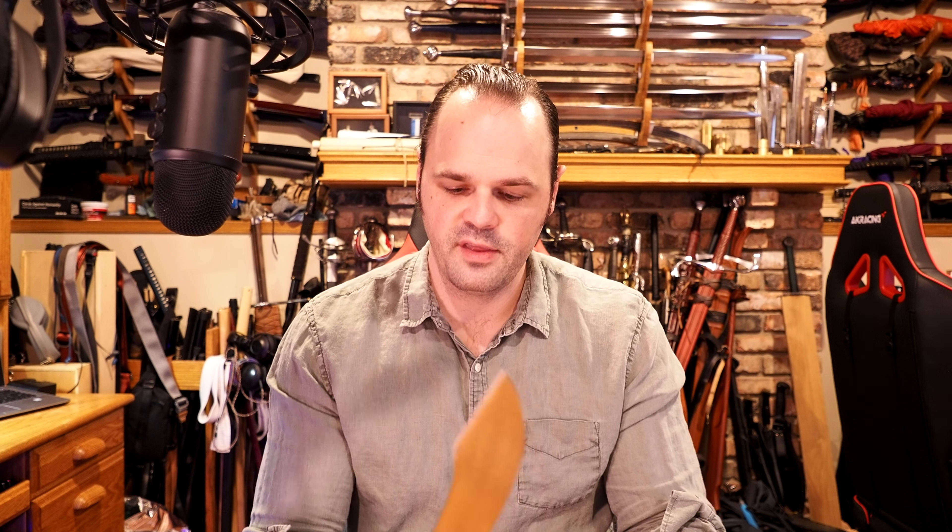Having it with the naggle on the left hand shows me how not dexterous I am in my left hand, but suffice to say, I like it. So do I think it's worth it? Short answer is yes, I do. You've got to look past some of the aesthetic things, and the fit and feel of it is really quite nice. I will hopefully show you that in the video.